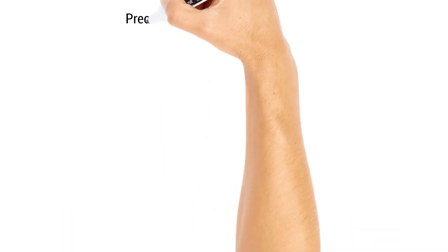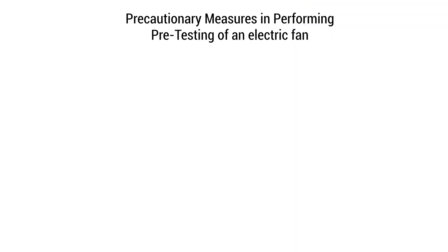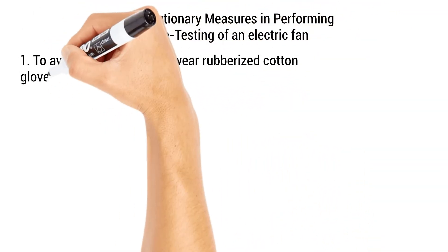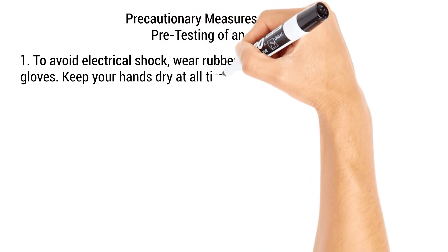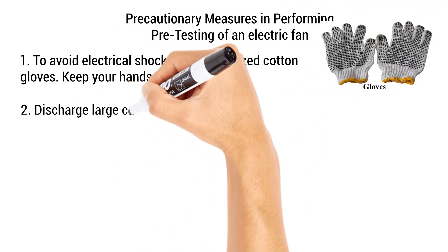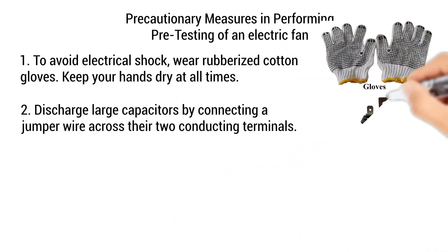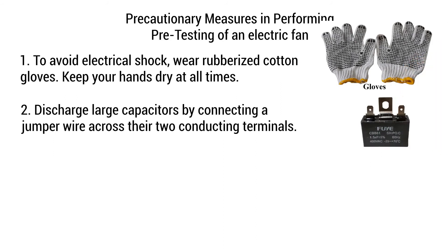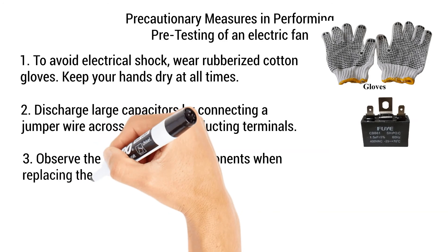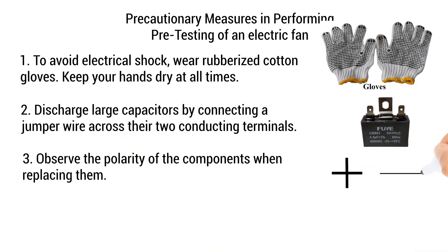Precautionary measures in performing pre-testing of an electric fan. Step 1: To avoid electrical shocks, wear rubberized cotton gloves. Keep your hands dry at all times. Step 2: Discharge large capacitors by connecting a jumper wire across their two conducting terminals. Step 3: Observe the polarity of the components when replacing them.